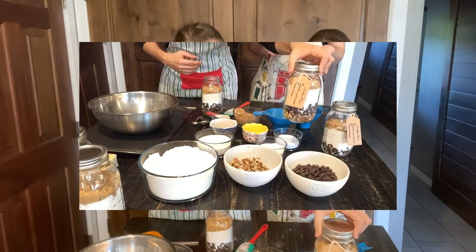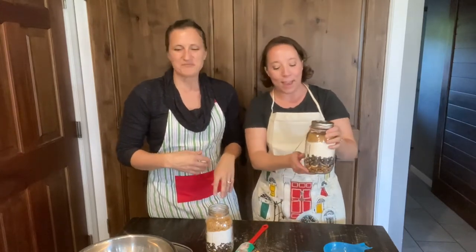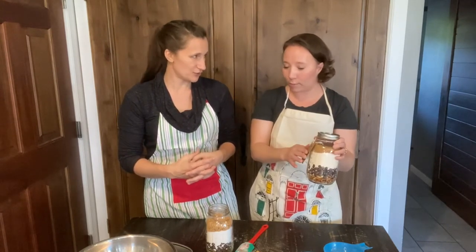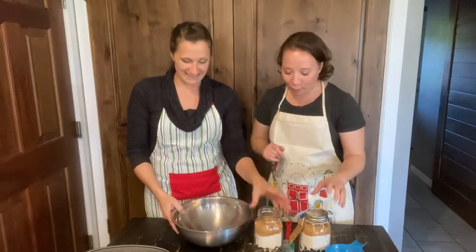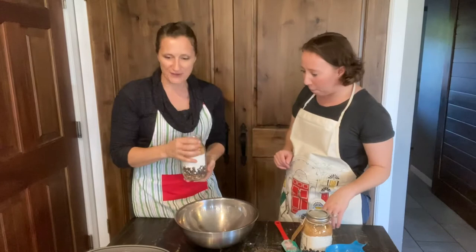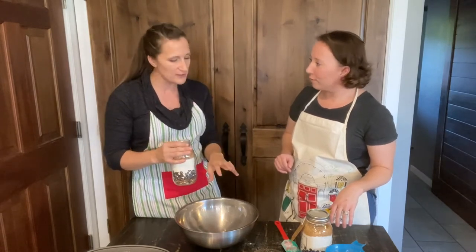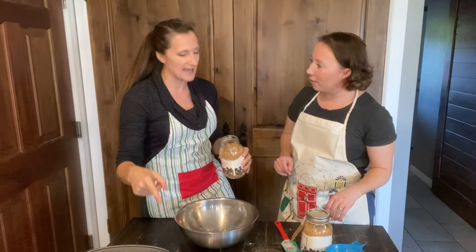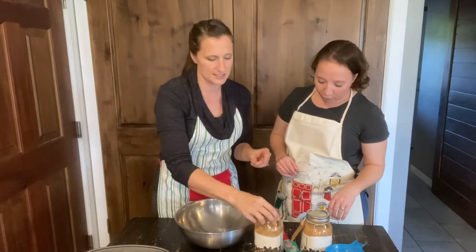Now, how are we going to use this? When you're ready to make them, you need to add a stick of butter, an egg, and half a teaspoon of vanilla, then mix it all in a bowl. There is a little bit of a trick though - when I first started I would just dump the entire jar in the bowl and mix in all the wet ingredients, but sometimes it would be a little crumbly because the flour would stick to the butter rather than the sugar melting into it.